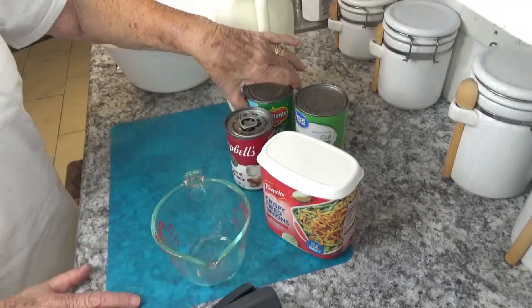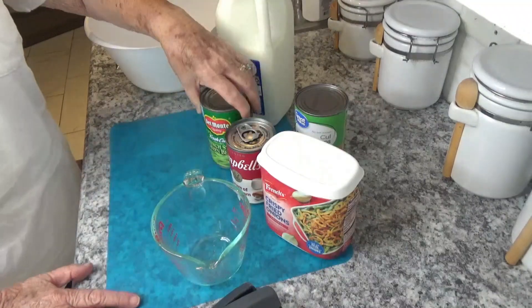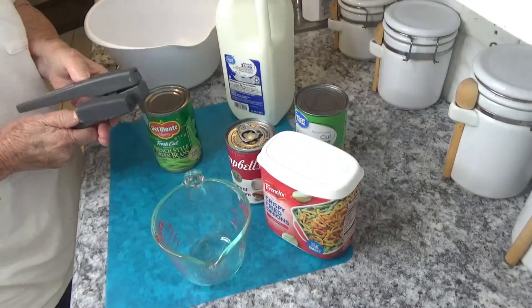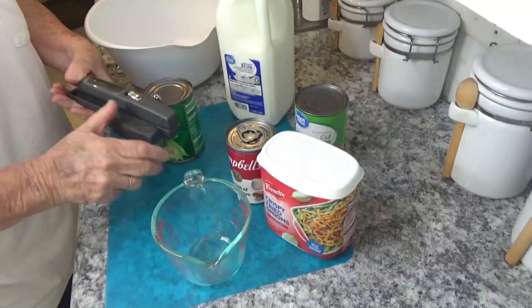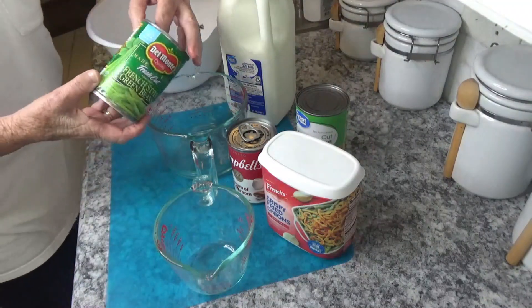We need four cups of green beans. Let's get started and just put these in a cup and drain your green beans.